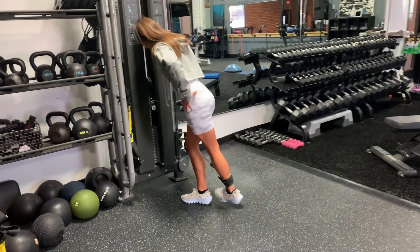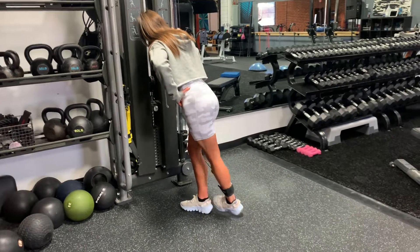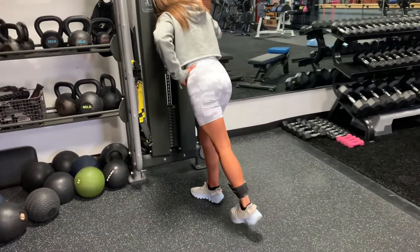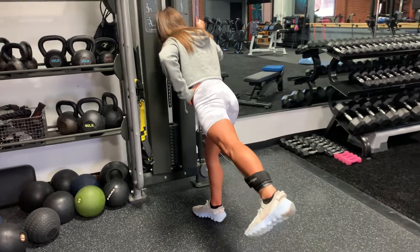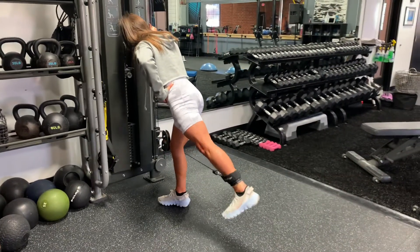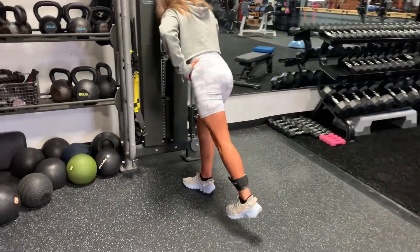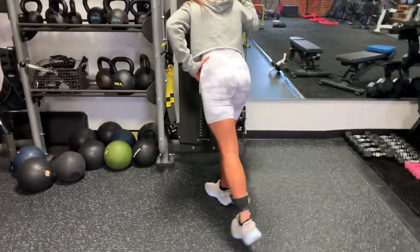These are your cable abductions. Arms length away, we're going to step over the cable with that front leg and come out to the side. We should be hitting the glute med on this one — the side of the butt. Keep a little lean in the torso and angle that front foot a little bit towards the machine as well.